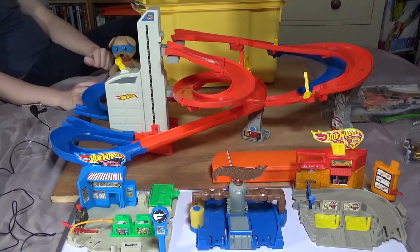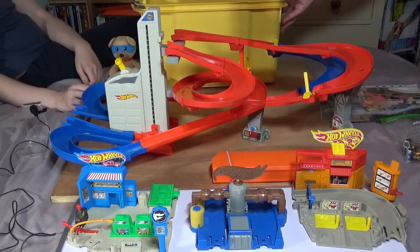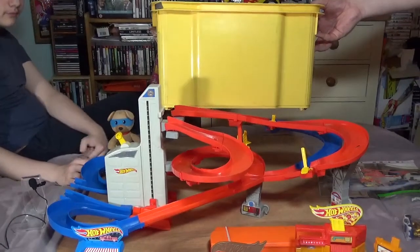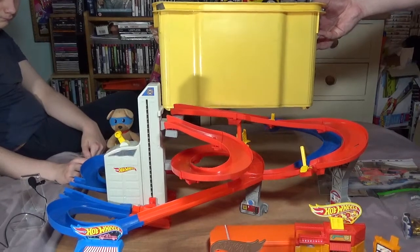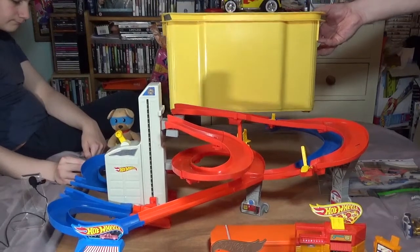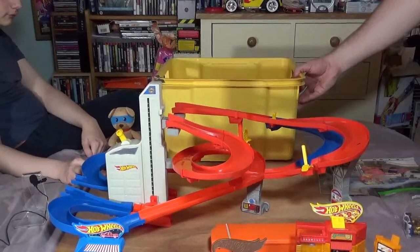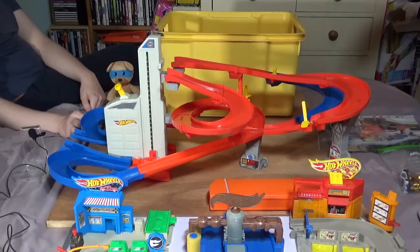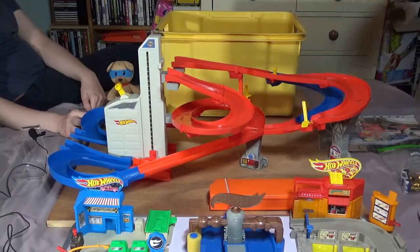The other day I was in a charity shop near where I live and I saw this great big yellow box, and I could see it was full of bits of Hot Wheels track. The problem was there was nothing labelled on the box to say what was in it and nothing to say whether it was complete. So I had to take a bit of a chance. I bought all this, and what I'm going to do is show you what I got, then show you if it works and how much I paid for it.